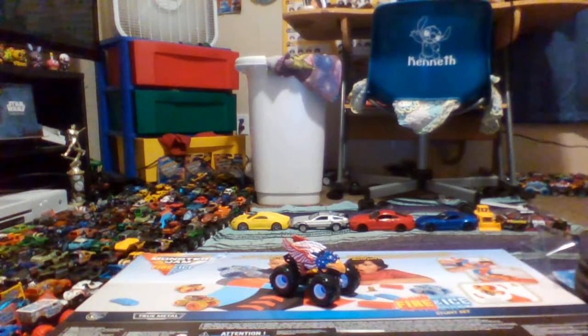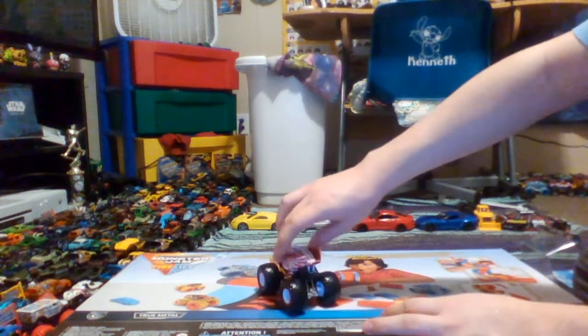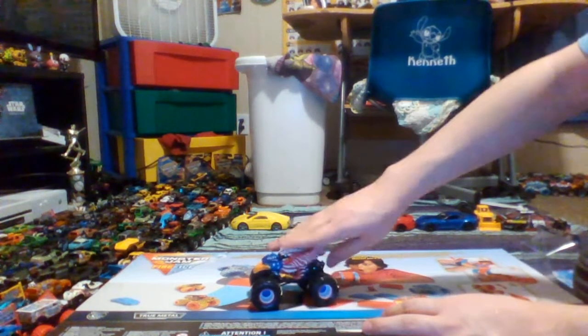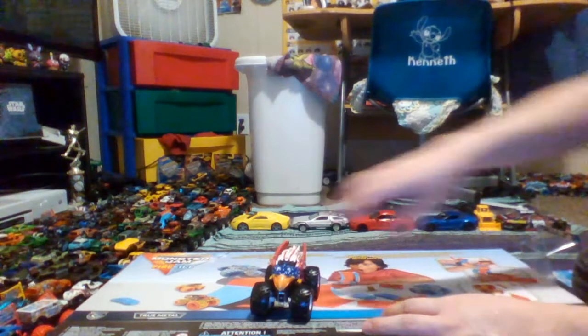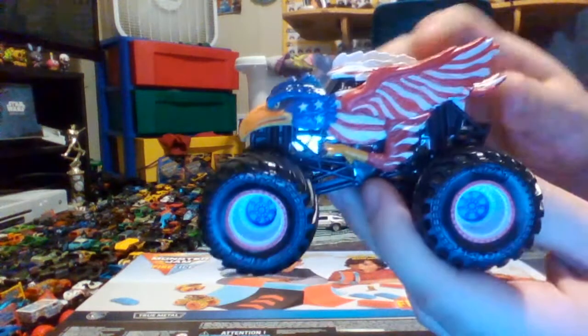I like the way they got the stars and stripes on the design. Although you cannot see the Monster logo on this one — you can only see it on the Mixed 12 version of it.